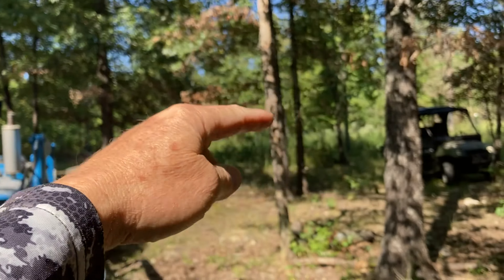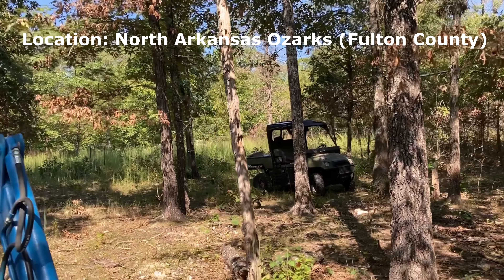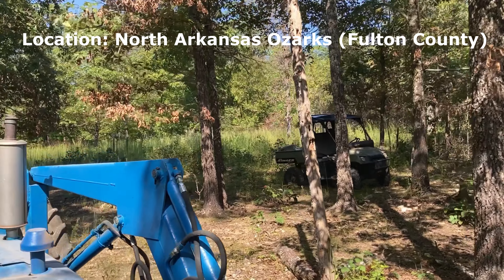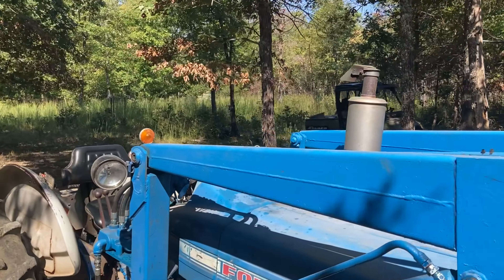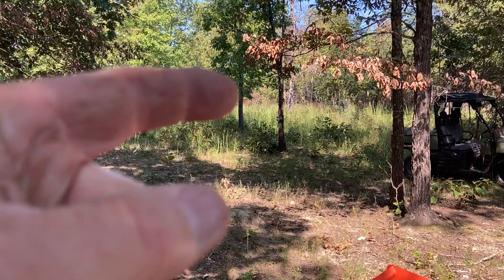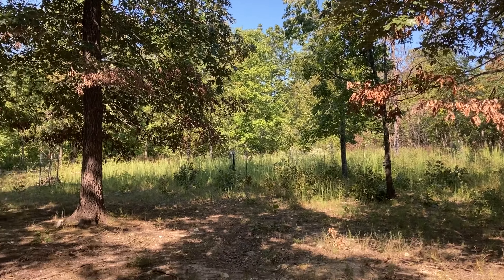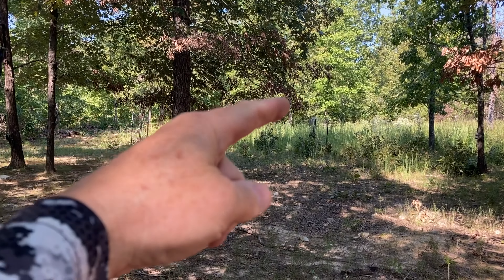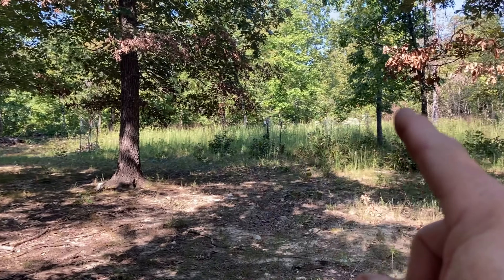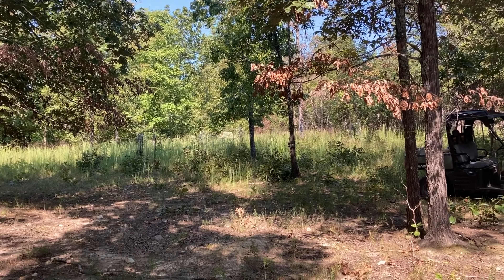Why? Because the deer work over in that way more, and out into this open area — the little meadow that we have — where we have the trees that we planted, and there's a big, huge persimmon tree right over there. That tree right there is a big persimmon tree and it's loaded. There's also a natural trail that comes up through on the other side. Our road goes right along there. We have three chestnut trees in there as well and some Mexican plums.